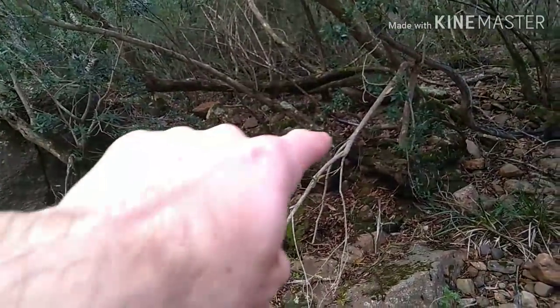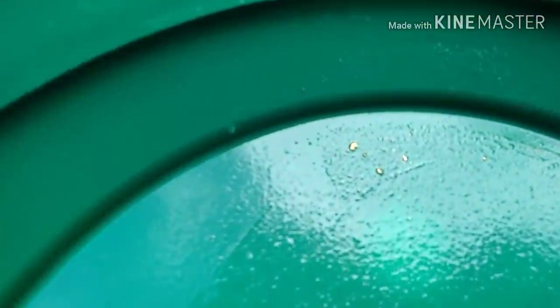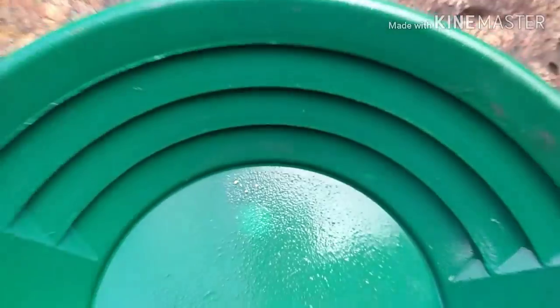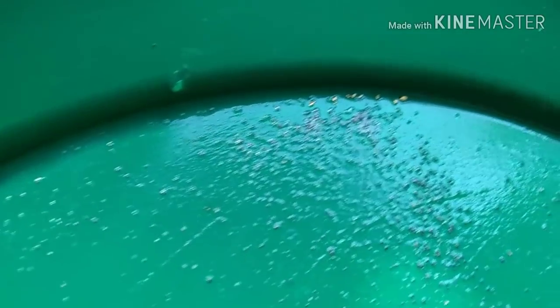I've just done a test pan from up in beside this, and I'm going to do the next test pan from just in here. This is what I got for that test pan — not too bad. You probably can't see all the little specs in there; there's probably 10 or 12 pieces including specs.